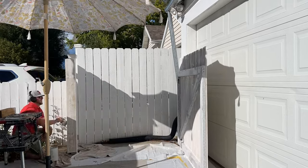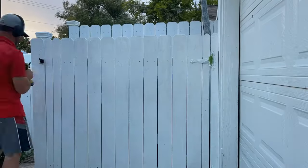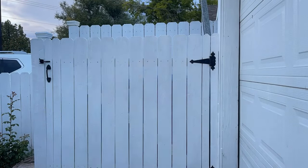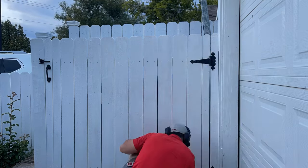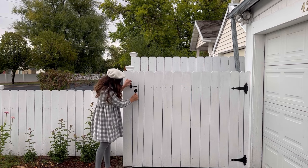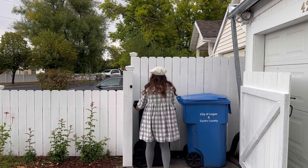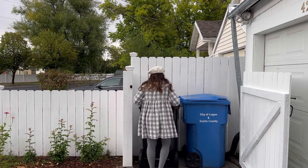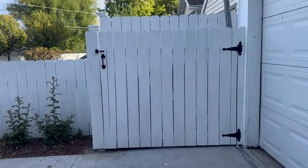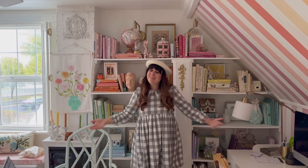The very last step is to attach the rest of the gate hardware — that's the handle and the lock — and you can take off the tape on the hinges, and that finishes it up. I think it looks really nice. No matter what it looks like it's going to be better than looking at garbage cans, but I think it looks really classy and gorgeous, so I'm really happy with this project. It definitely upped our curb appeal and I think it's really fun. I hope you liked this project — if you did, please give it a thumbs up so I know to make more videos just like this one.